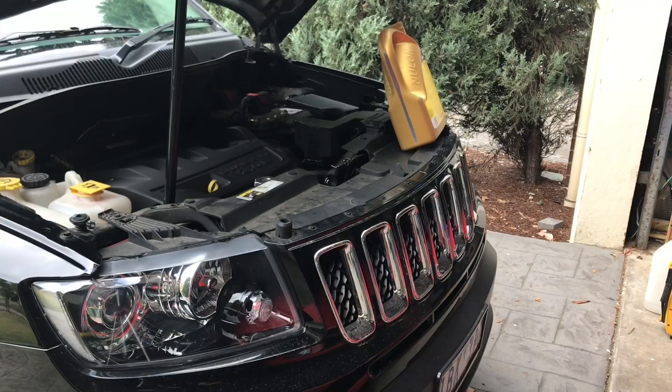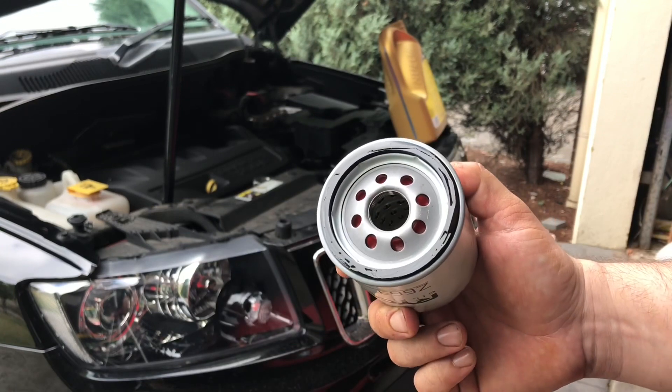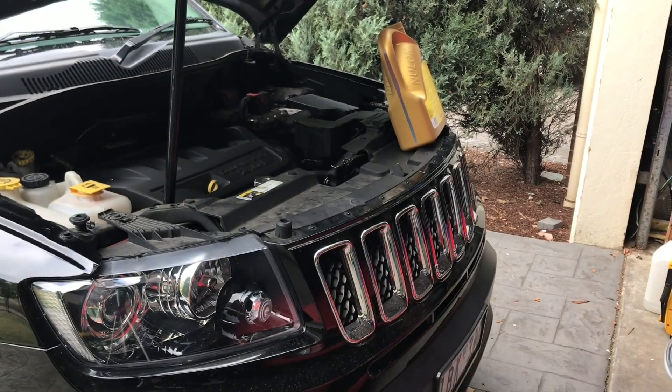Now we've got the oil all drained out — it's been about an hour since I last updated you. I forgot I broke my tool that usually gets out the oil filters, so I had to set up a bit of a contraption to pull it out; I'll show you that at the end of the video. We've got a new filter here — I've just rubbed a bit of oil on it to give it a good seal — and I'm going to chuck that in the car now, then we're going to pour all the oil in.